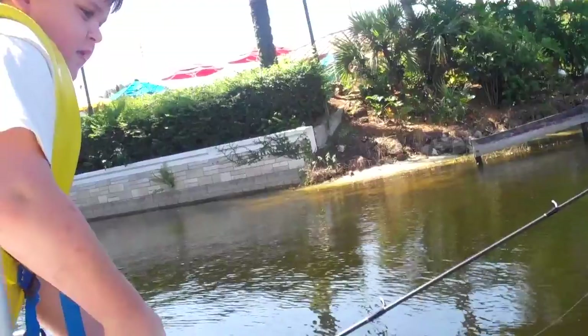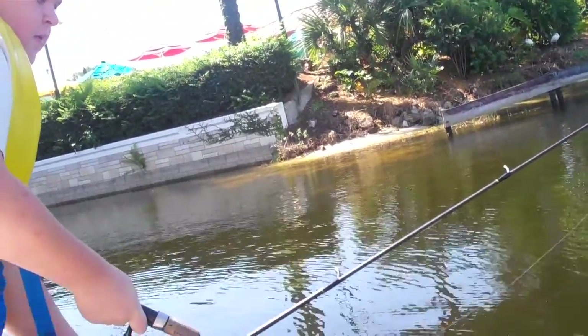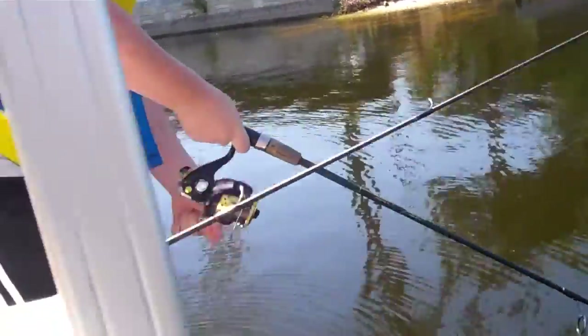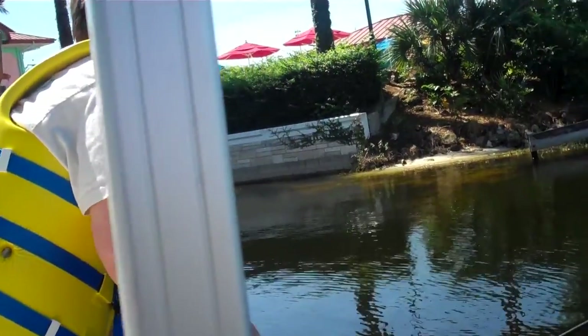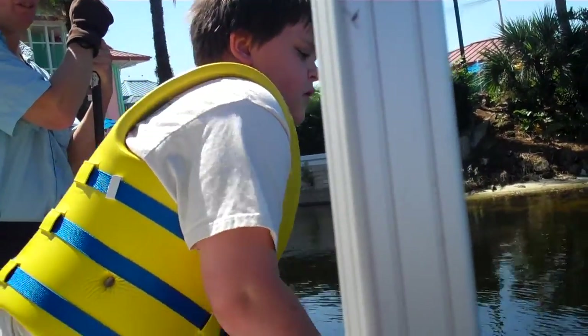Just keep that rod down and shove him in the water so he can't get you up under the dock. He'll get you tangled up underneath the dock around some of that structure there. Some dumb pulls, Caesar — sometimes you got to steer him out of there. He's cruising over toward that pole over there.